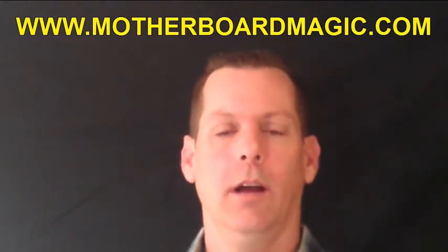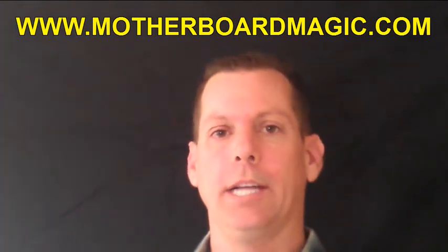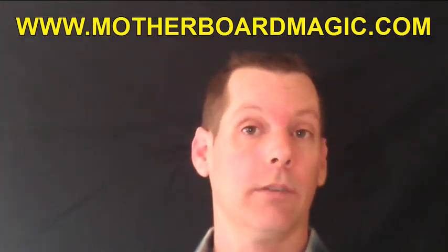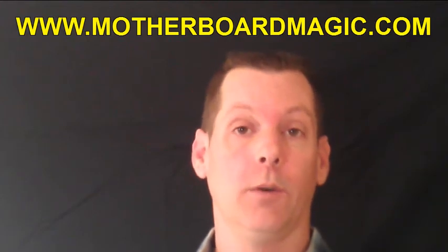Hi, my name is Jared Carter. I'm the creator of the Motherboard Magic Cleaning Solution and the Motherboard Magic Cleaning Process. The Motherboard Magic Cleaning Solution and Process allows ordinary people like yourself to be able to restore and fix their water damaged cell phones and iPods.